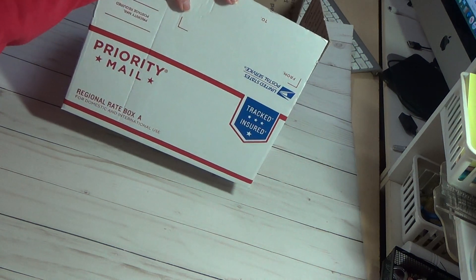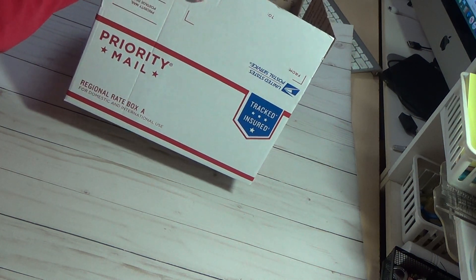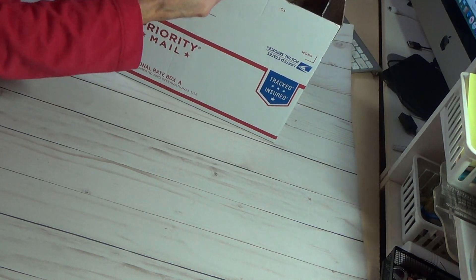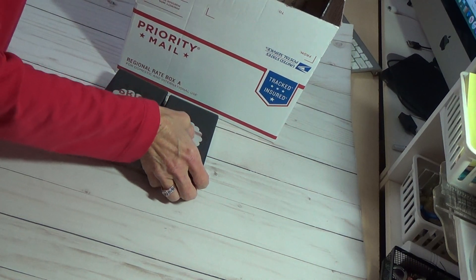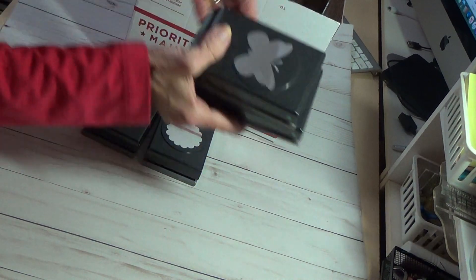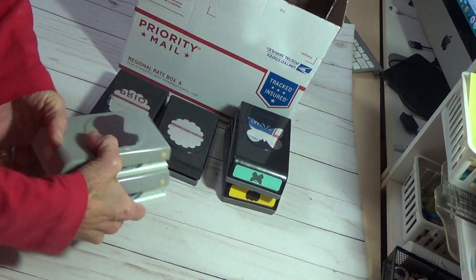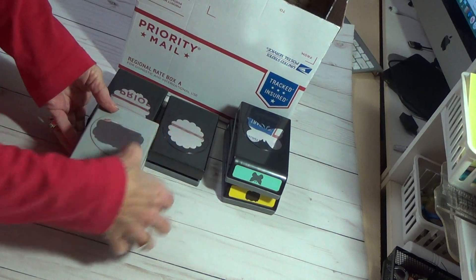This is gonna come in a regional A-box, but this is what I have. And these are heavy punches. And it will be free shipping.